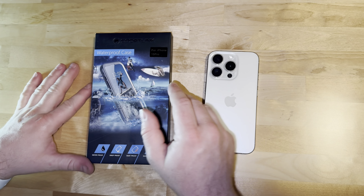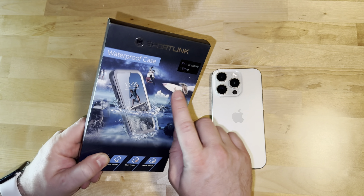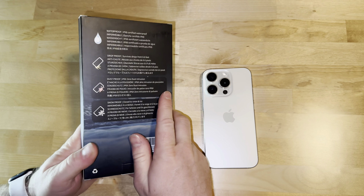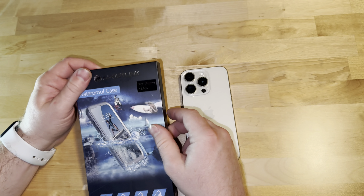Alright everybody, so today we are going to take a look at this waterproof case by Sportlink. If y'all remember, last year I had this company reach out to me and they sent me a case for my 14 Pro. So that was pretty cool. I loved it.